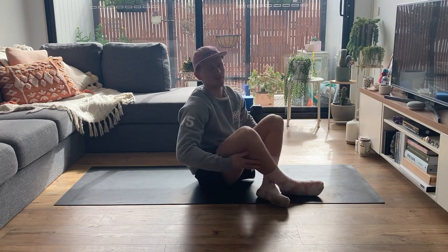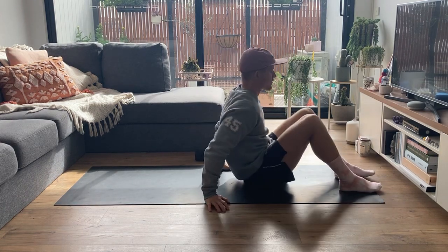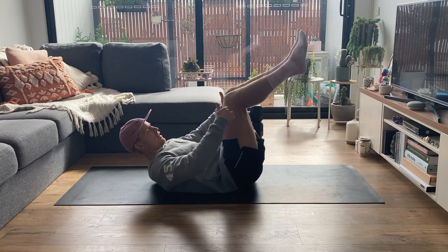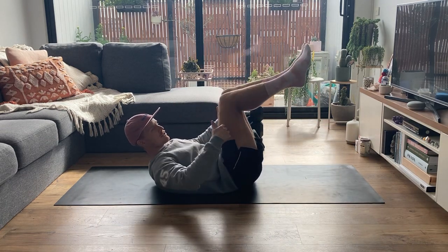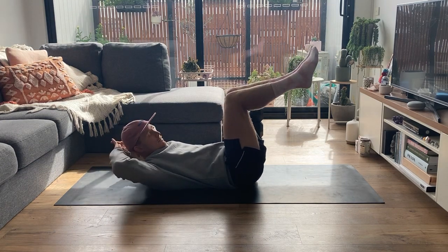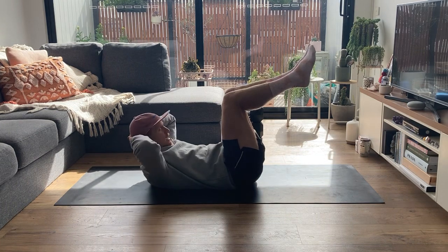We're going to lay down on the ground with our hips and knees in a 90/90 position. Our hands are going to come behind our head — make sure you're not grabbing and pulling your neck up, keeping the neck in a neutral position with elbows out to the side.